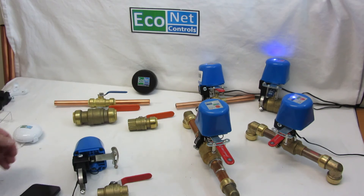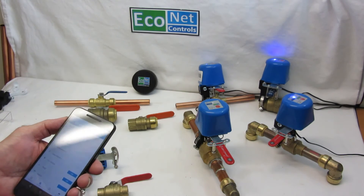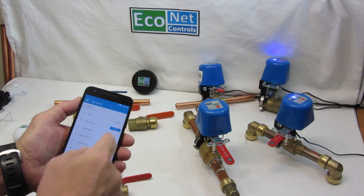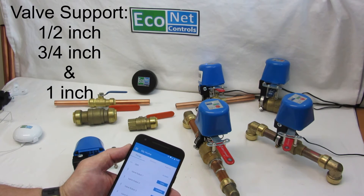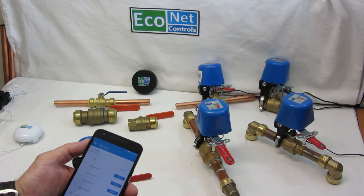I just wanted to show you the devices I have configured on my controller. I've got four valve robots configured here. It shows the one I just opened. I'm going to open them all now. I just wanted to show the different valves.